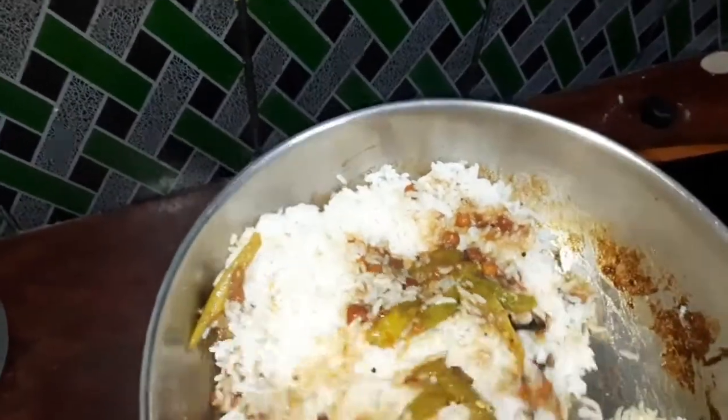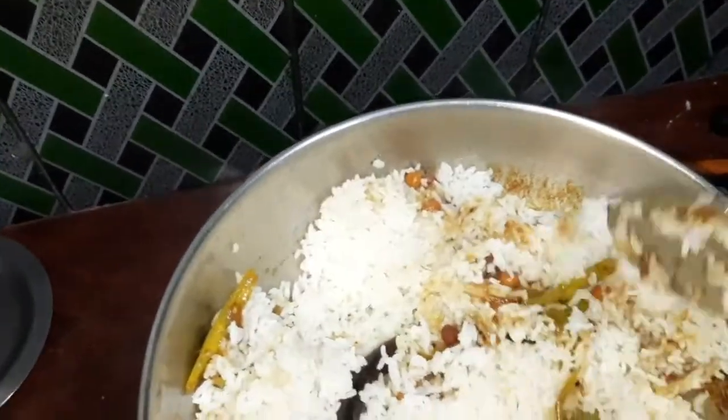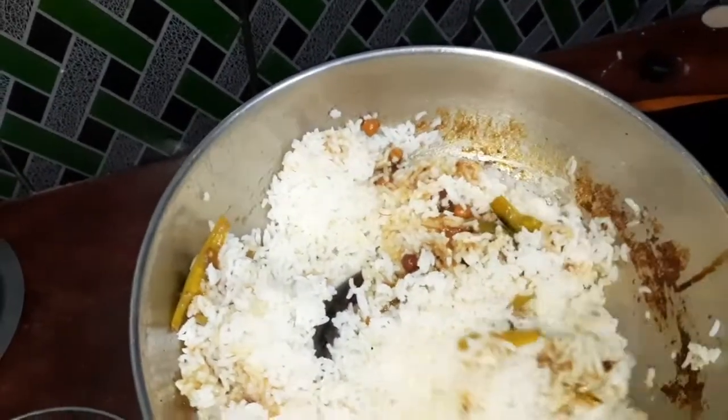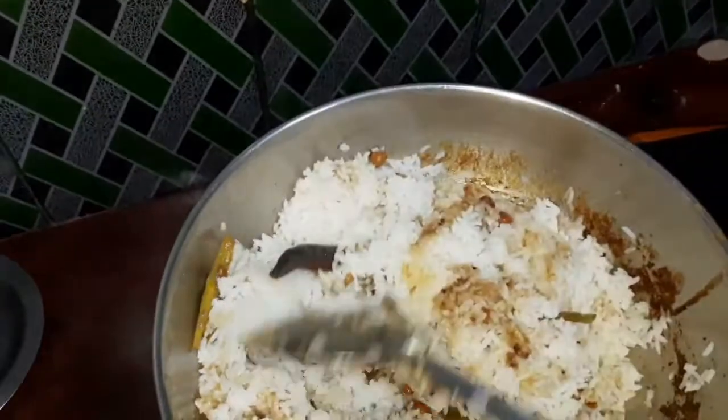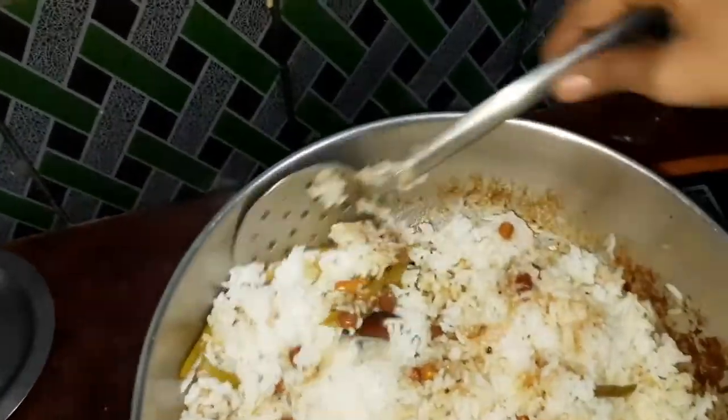We can put the leaves on the bottom. We will put the leaves on the bottom. We'll put the leaves on the top. As soon as we put the leaves, we will put the leaves on the bottom.